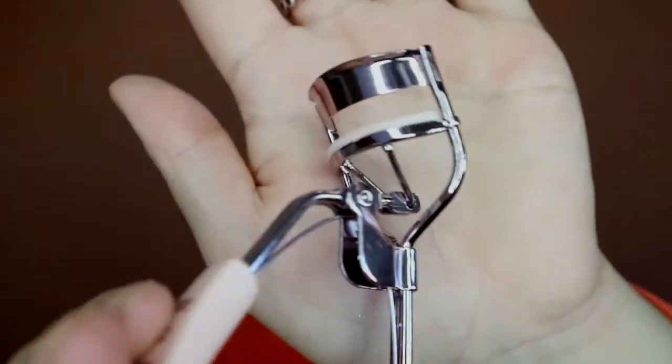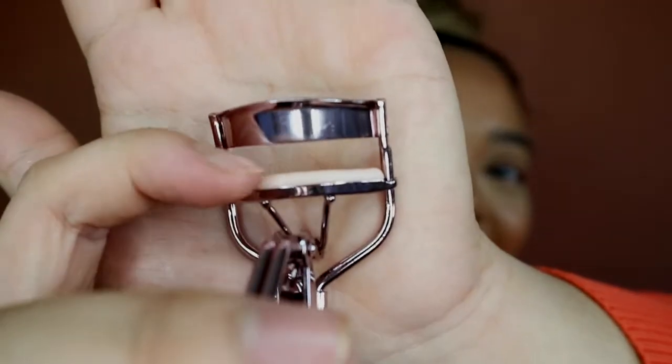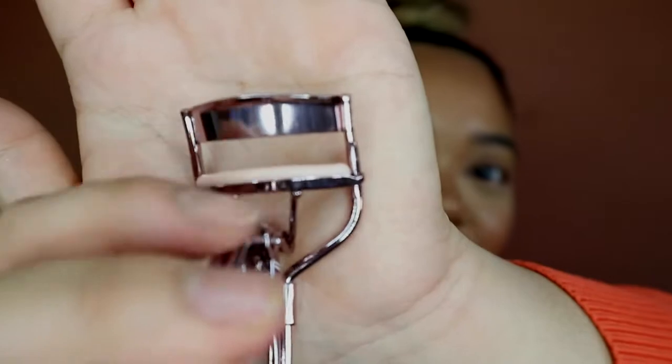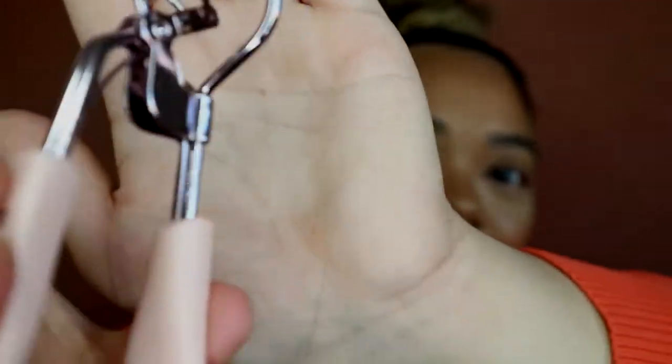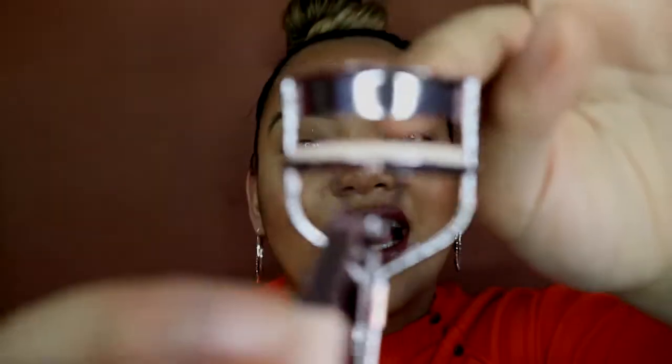I got this from Primark. What I like about this eyelash curler is that it has that middle piece in between the metal parts — when I come to curl, it has a bounciness to it. I don't like the hard plastic in between because I find it just doesn't curl my lashes.